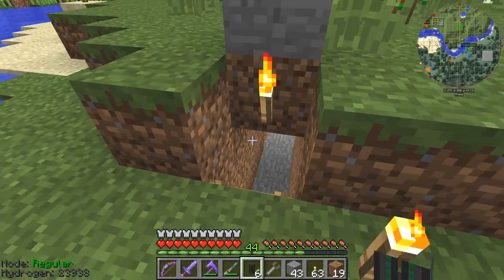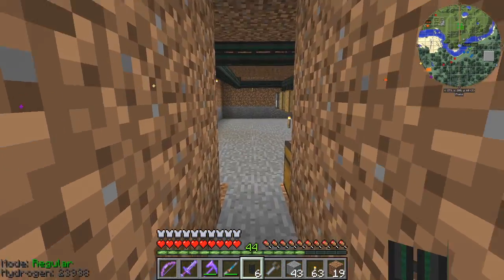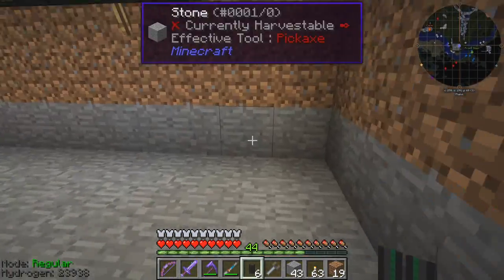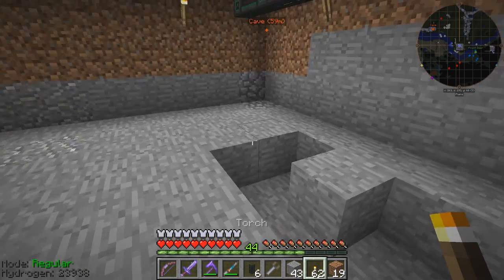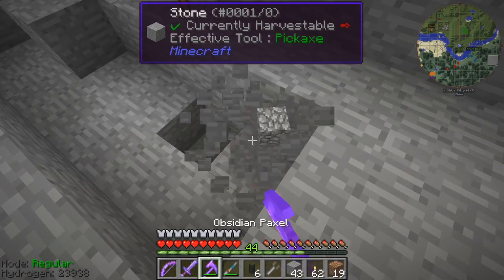Mechanism has some really cool features and one of them is sorting. So as you can see, what I've done here is basically remove everything. I've got some dark bits so I'll just put a torch down the back to make sure everything's okay, and I also want to remove this block here for later on.